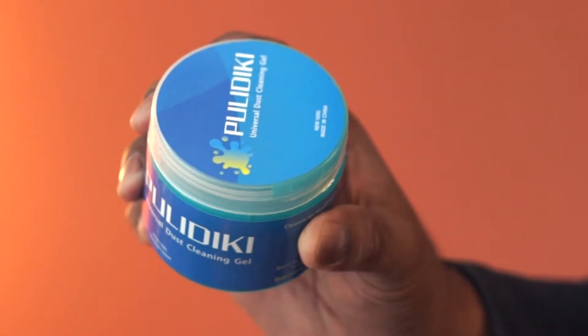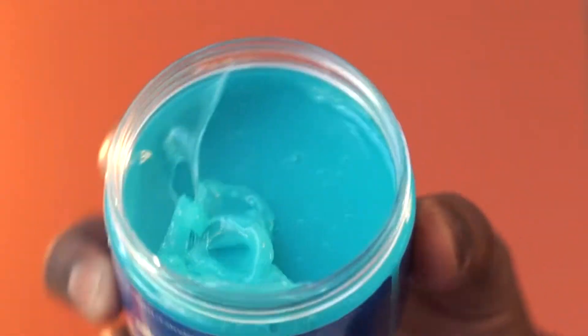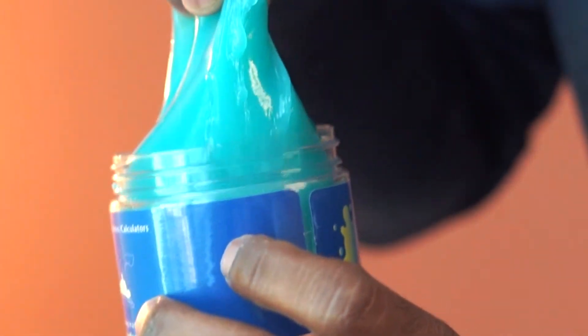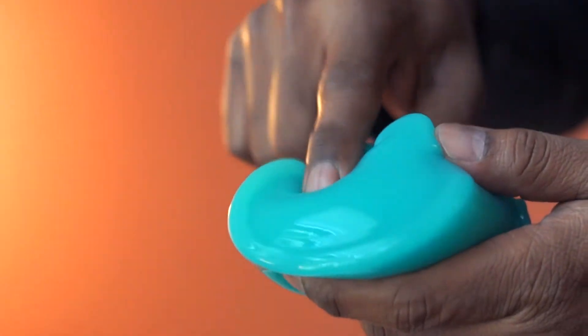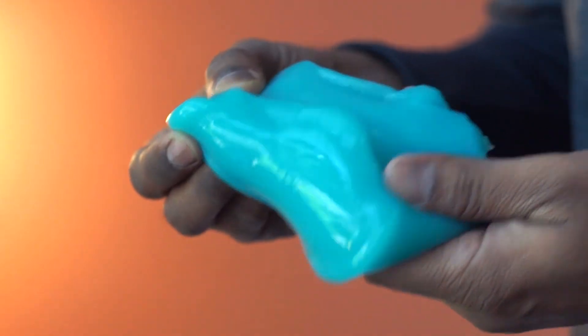This is multi-use dust cleaning gel. This is designed to clean car air vents, console panels, storage bins, and other hard-to-reach spaces. This feels to be a petroleum product, but this is not too sticky. This is easy to hold and feels flexible.